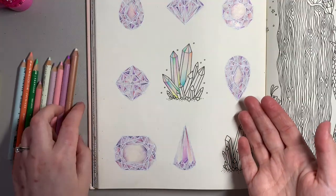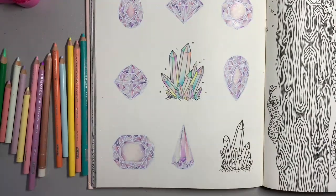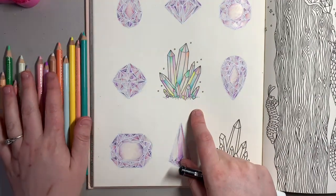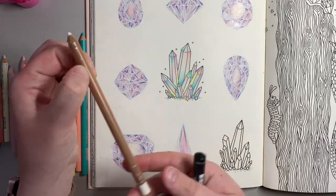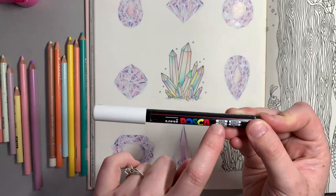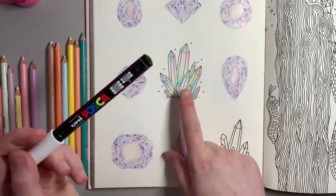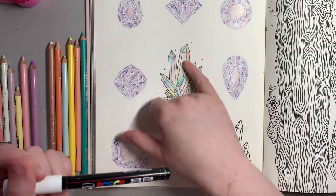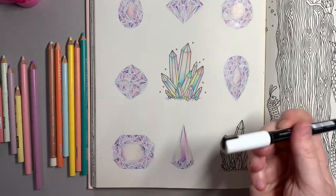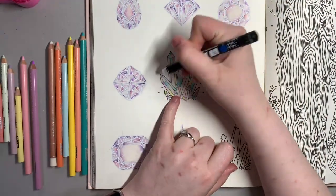I'll just go ahead and finish the rest, and when I've colored the rest of those in I'll come back and show you what to do next. Right, so we're back and you can see I've colored the rest of the crystals in — gone through all the colors on each section and then gone over with my Buff Titanium from the Luminance. Now I'm going to use the Uniball Posca pen in white. You could also use the metallic colors — they come out really well, especially the silver and the gold. We're just going to go over all of the lines that you can see that are black. Make sure you give your pen a good shake because that always helps the paint to flow.